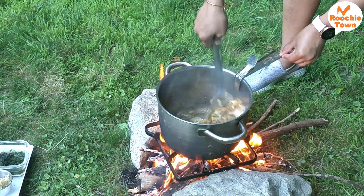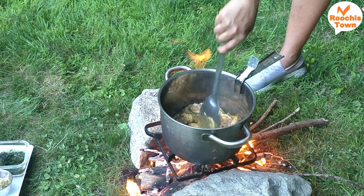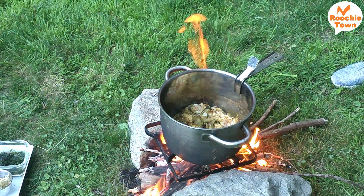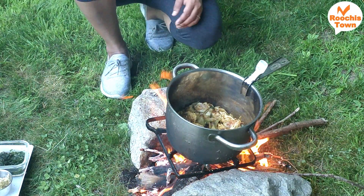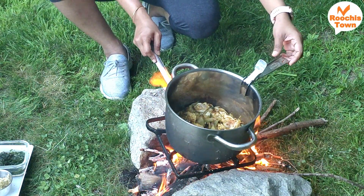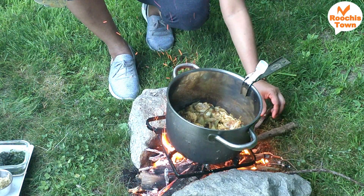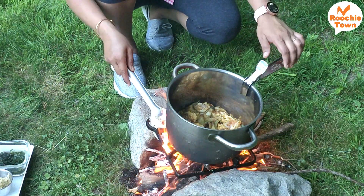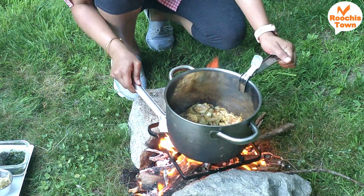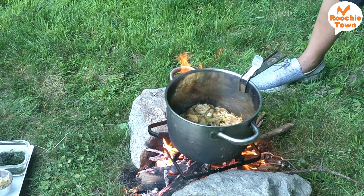When I cooked on such a stove in India — when we ran out of gas — my mom or dad was always there, so I knew what to do. This time we are doing it completely on our own. The stones were too far apart and we felt the vessel was moving, so we fixed that.